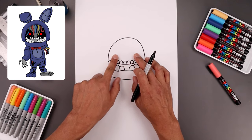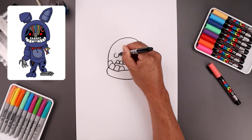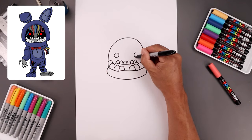Now just up above the teeth we're going to draw two circles for the eyes. Let's start with the one on the left — circle going all the way around and then up. Let's line this up on the right, all the way around.